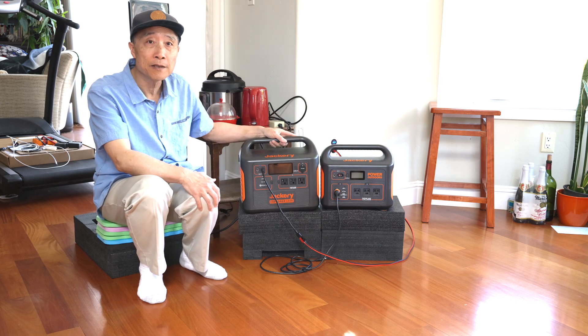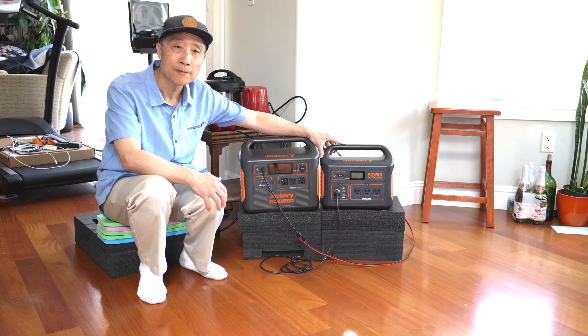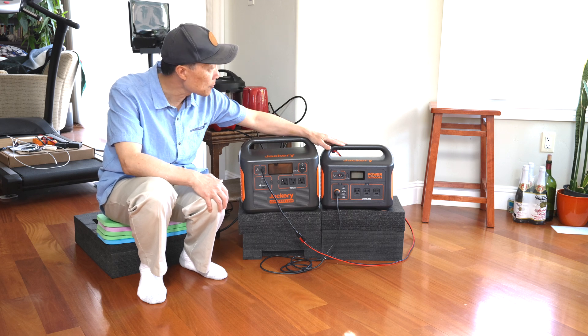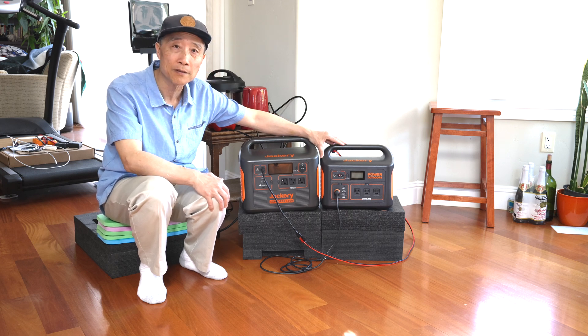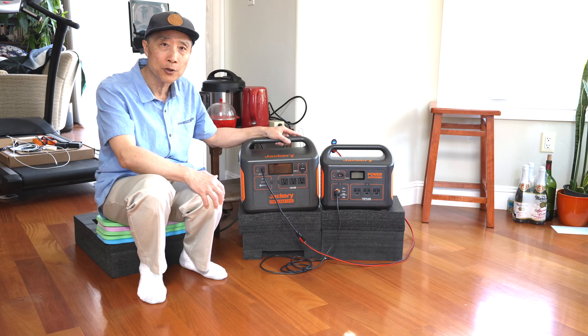For the Jackery 1500, it's now 33 pounds instead of the Jackery 1000, which is only 22 pounds. It's much heavier, but it is still manageable.